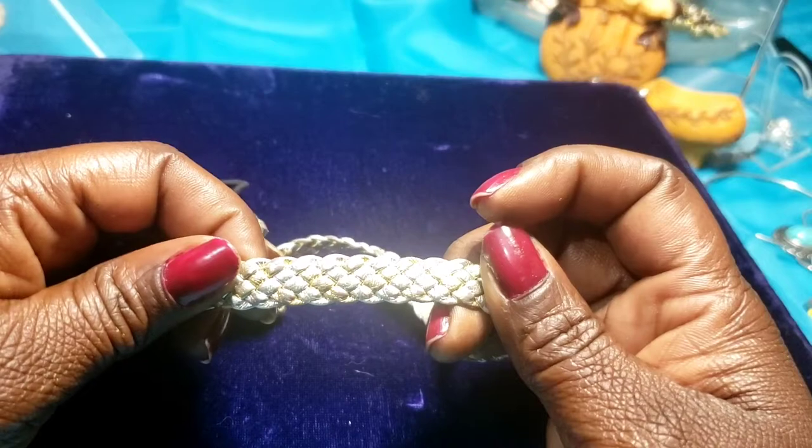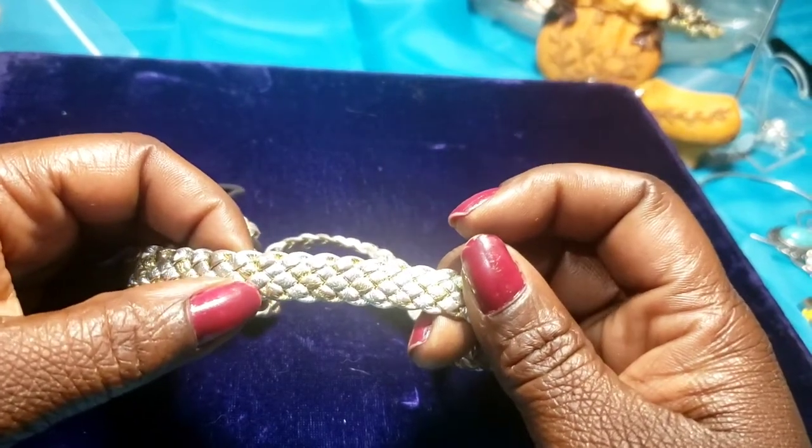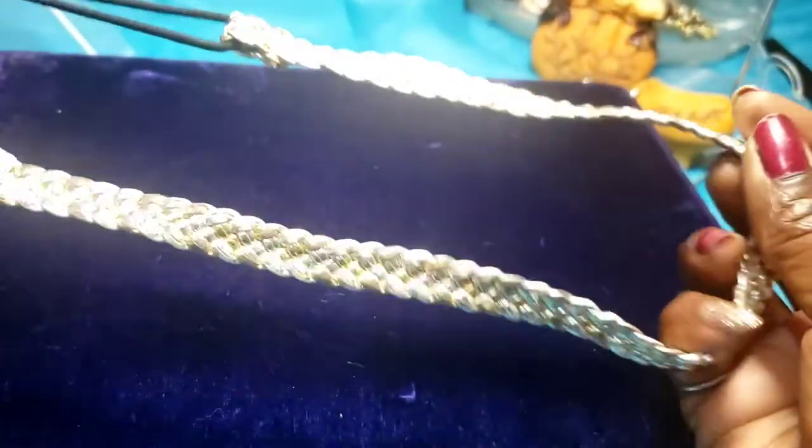Then we have a headband — silver and gold with a black string basket weave.